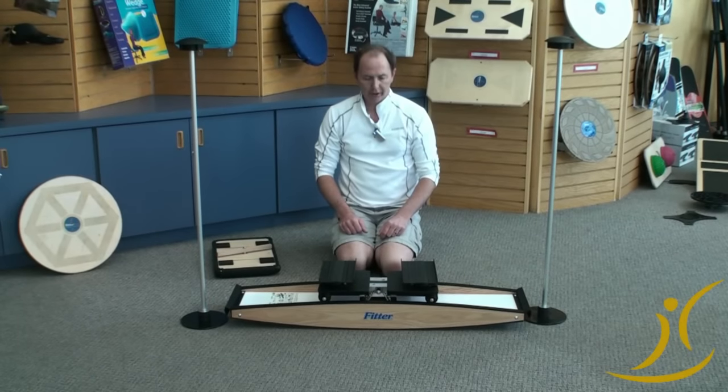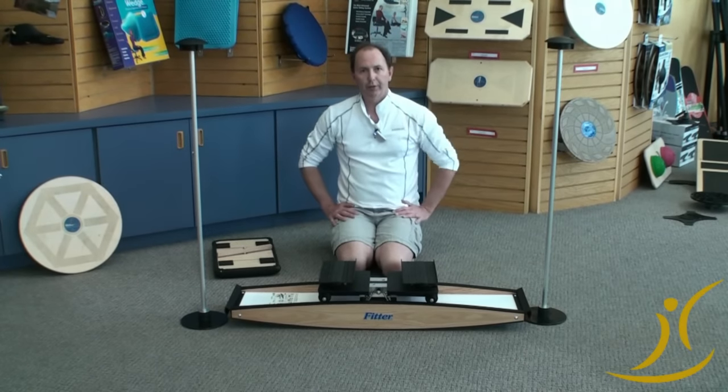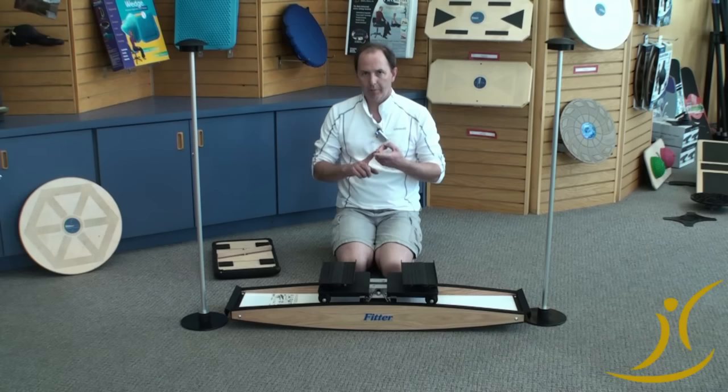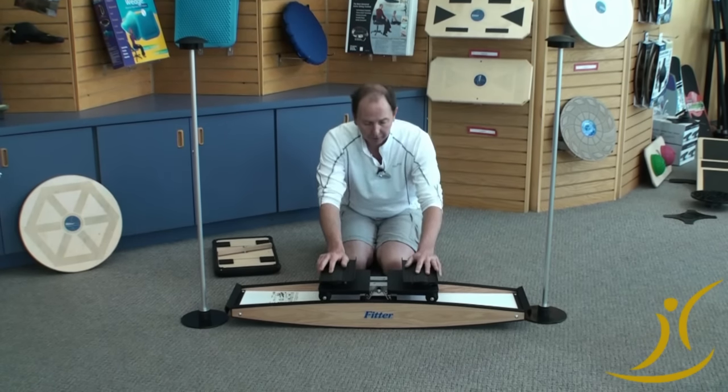Hi folks, Louis Stack here, Fitter First. We started 23 years ago building this great little product called the Pro Fitter. We've made a few different models, but it was well thought out at the beginning. It stayed consistent — we listened to the physical therapists and athletic trainers to get it right, so it was right for them.